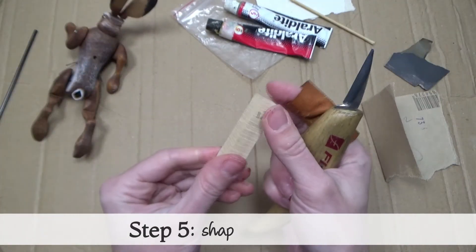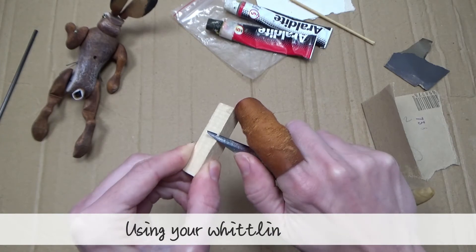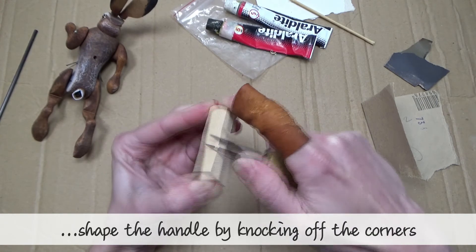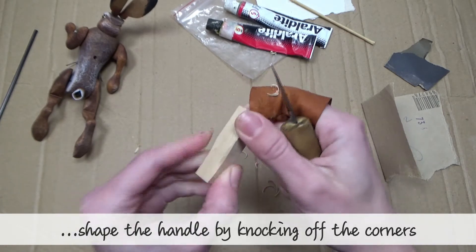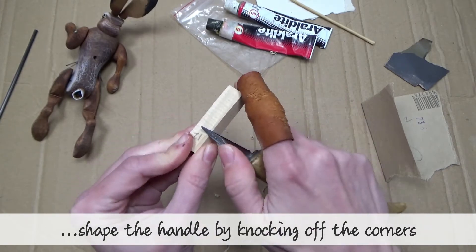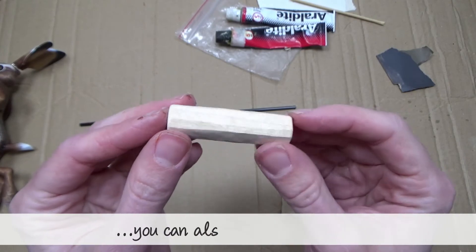Step five: shaping the handle. Using your whittling knife, shape the handle by knocking off the corners. When you're happy with the shape, you can also sand off the ends.